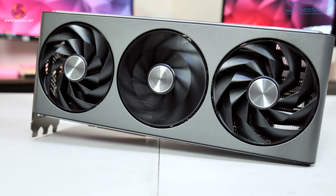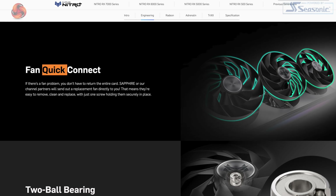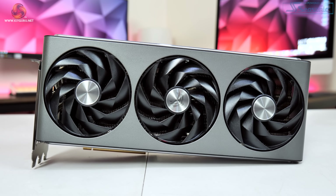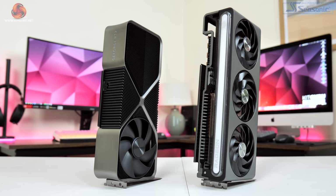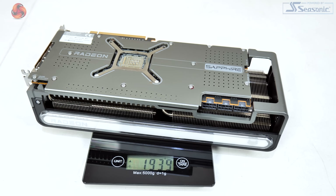Each fan measures approximately 98mm across and they continue to feature Sapphire's quick connect feature so they can be individually removed after taking out just a single screw per fan. We can't get away from the fact that this is a big graphics card though — much bigger than AMD's reference design. The Nitro Plus measures in at 320 x 135.8 x 71.6mm, so it's pretty long and over 3.5 slots thick, making it both longer and wider than the RTX 4090 Founders Edition. It also weighs in at just under 1.94 kilos.